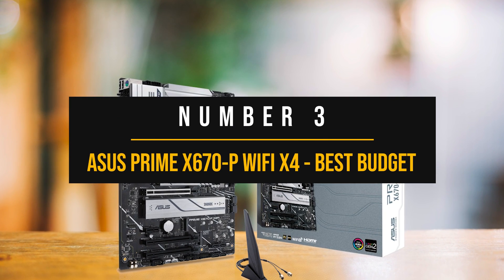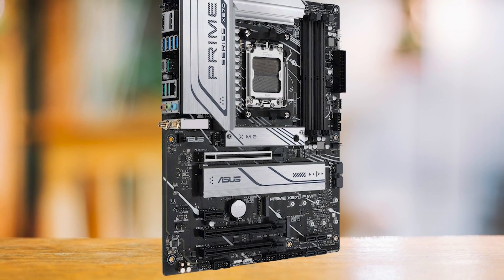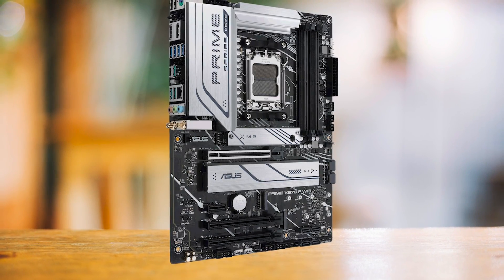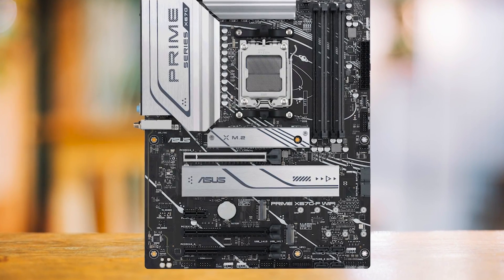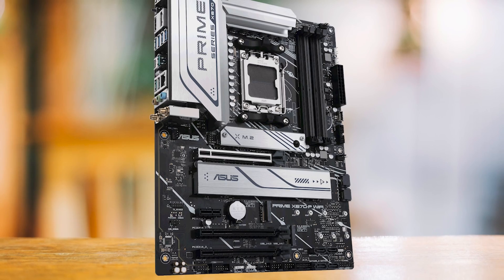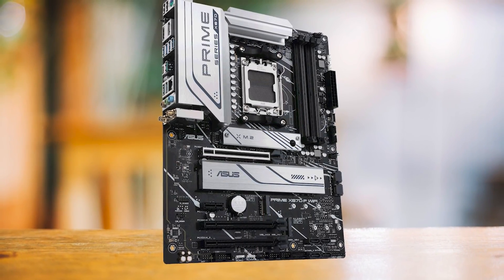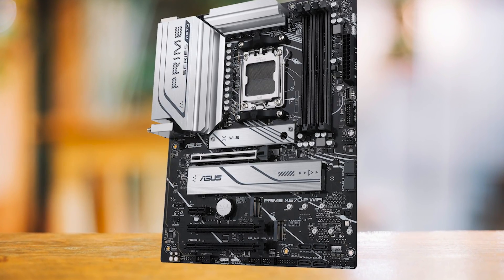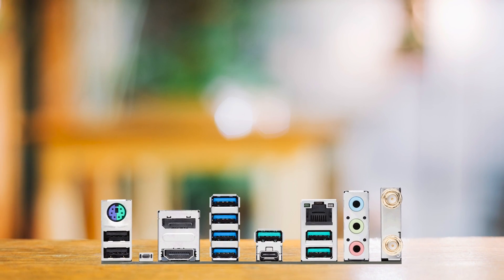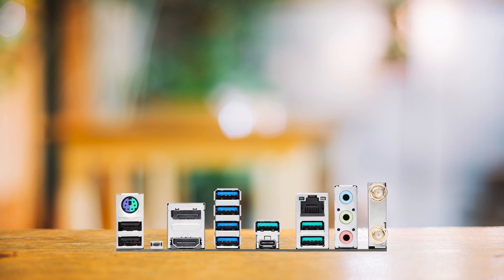Number 3: ASUS Prime X670P Wi-Fi — Best Budget X670 Motherboard. The ASUS Prime X670P is a well-rounded motherboard that offers a balanced blend of features for gamers and content creators alike. This motherboard doesn't come with all the bells and whistles of premium next-gen boards, but it does pack a punch where it counts. It comes with a few PCIe lane compromises, but unless you're looking for more than one PCIe Gen 5 lane, this won't be a deal-breaker. The real game-changer is the price — an MSRP of $299 makes it a much more attractive entry point for this next-generation chipset.